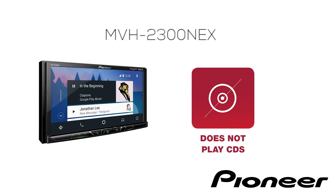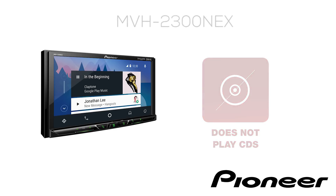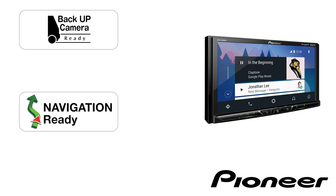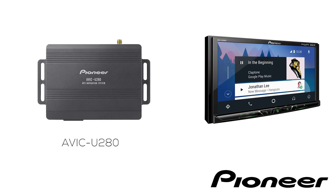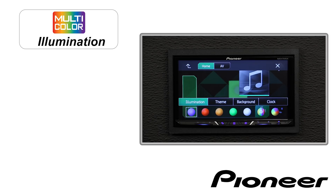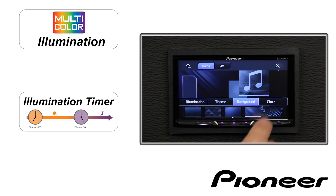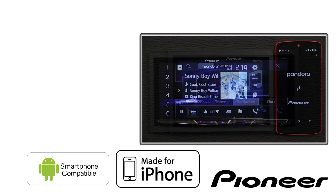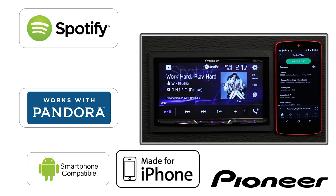Mechanism-free means no CD or DVD player built in, but if you don't own any CDs, why do you want a CD player? All have a dedicated backup camera input for operating with the optional ND-BC8 backup camera from Pioneer, and they will all work with Pioneer's AVIC-U280 add-on navigation system. Each has multi-color illumination with illumination timer and custom background settings for putting your favorite images in the background. All will work with your Android phone or your iPhone for Spotify and Pandora in either a wired or wireless configuration.